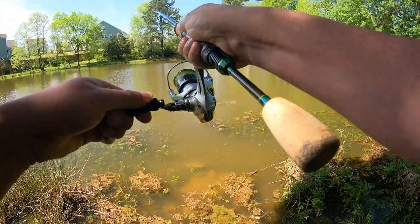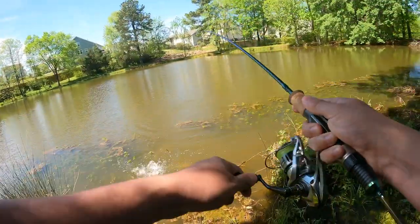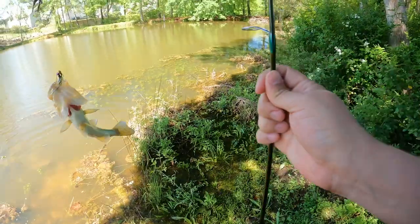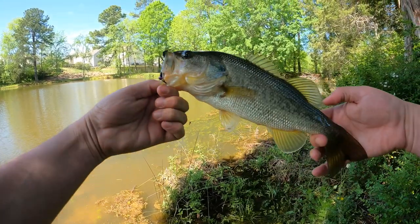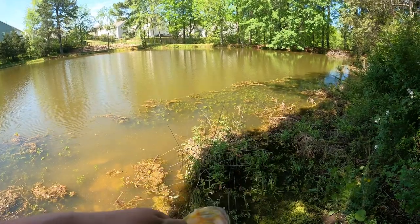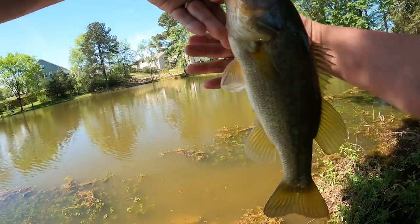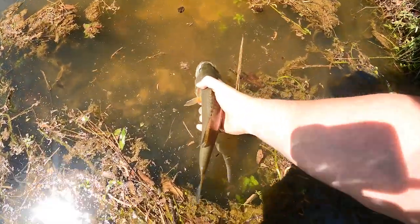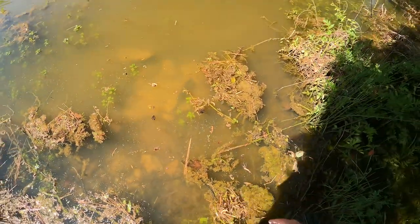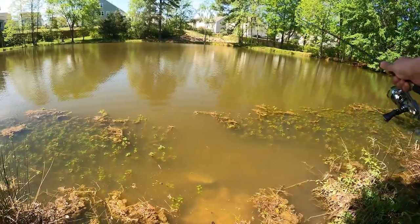Got one! Nice little chunky bass with some good fight in him. He's got sharp teeth — feels like sandpaper. Good size, about a half pounder. We're gonna put him back. I don't know if it was the color change, but that happened pretty quick.